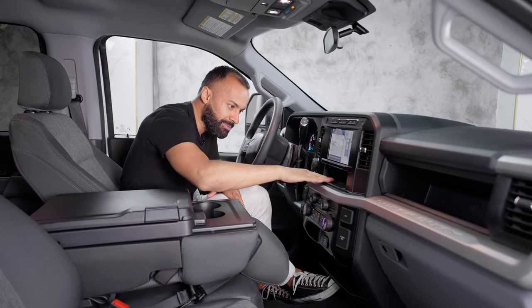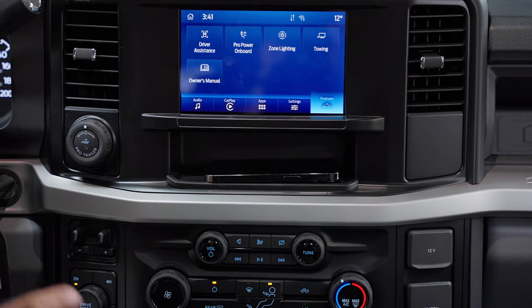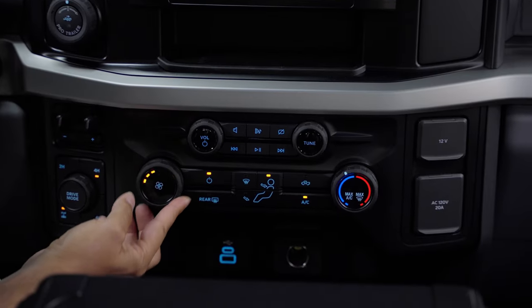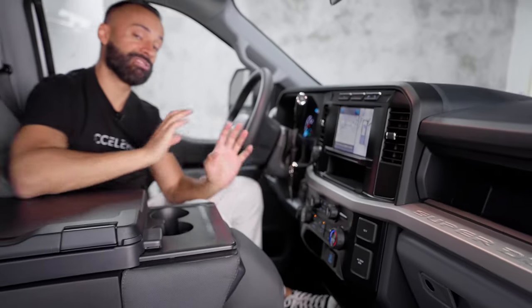I like that. Underneath it you have a little bit of storage where you put some coins or maybe your cell phone. Moving down from there is pretty typical Ford — nothing new. You have knobs for your volume, your tune, your fan speed, and of course your temperature. It is not dual climate control — it is single climate control.